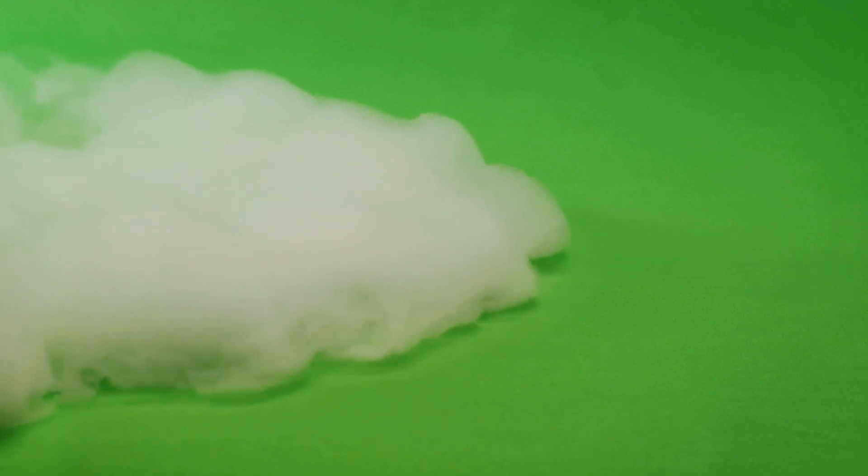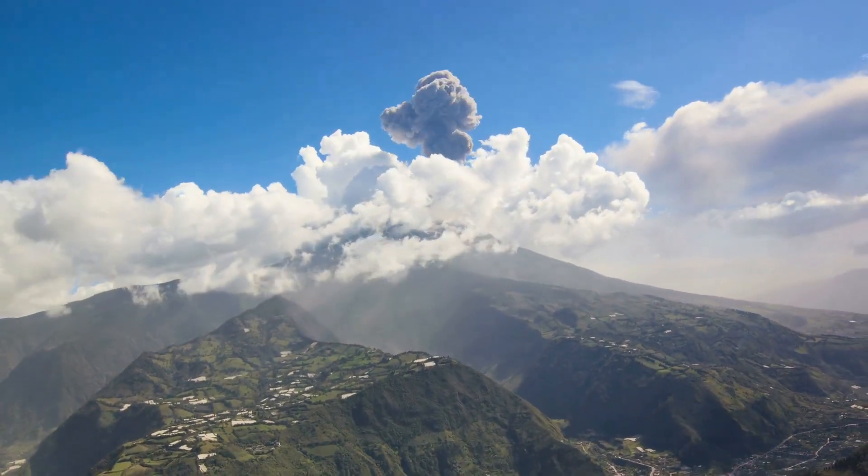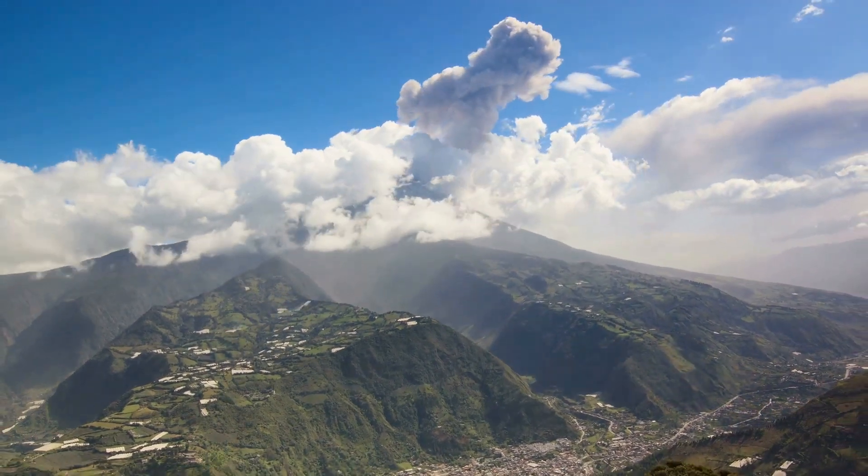It wants to escape, and there's only one way out — up and over the sides of our volcano. This eruption of vinegar and baking soda, just like a real volcanic eruption, is a powerful demonstration of the nature of chemical reactions.